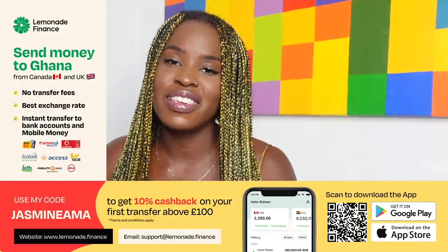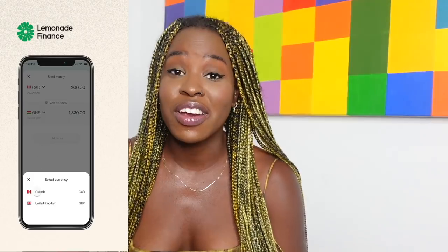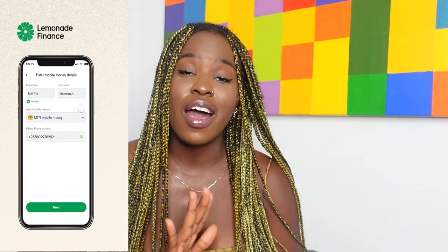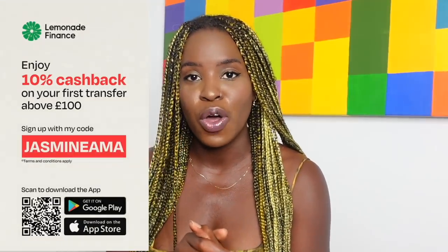This video is in collaboration with Lemonade Finance, a mobile app that allows you to send money to Ghana, Kenya, and Nigeria from the UK and from Canada for free. Basically, there's zero fees when you send money using this Lemonade Finance app. Lemonade Finance also has the best rates, which means you're guaranteed complete value for your money. If you're not in Canada or in the UK, don't worry — they are planning on launching in Europe and in the US in the next few months, and once that happens, I'll be the first to share with you guys. I have used Lemonade Finance and it works really well. It's super fast, it's completely free. You can download the app using the referral link in my description box below, or if you download the app using the App Store, you can use my referral code, which is Jasmine Amma. All of that information will be in the description box below.